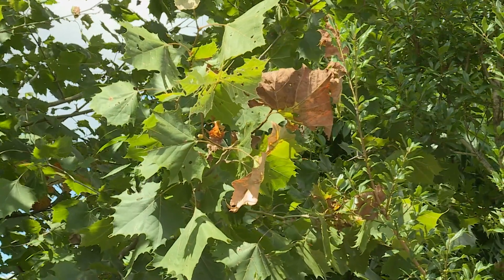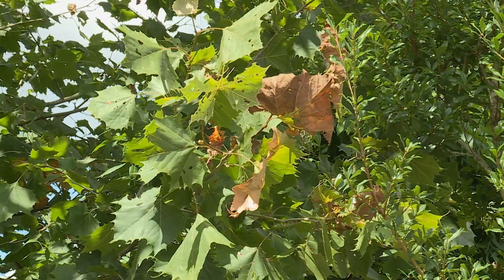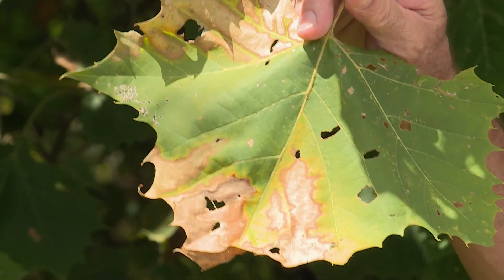This year we've had a lot of phone calls about leaves turning brown or scorching. In this case we have an American sycamore tree showing the scorching of what is more than likely a bacterial disease called bacterial leaf scorch.